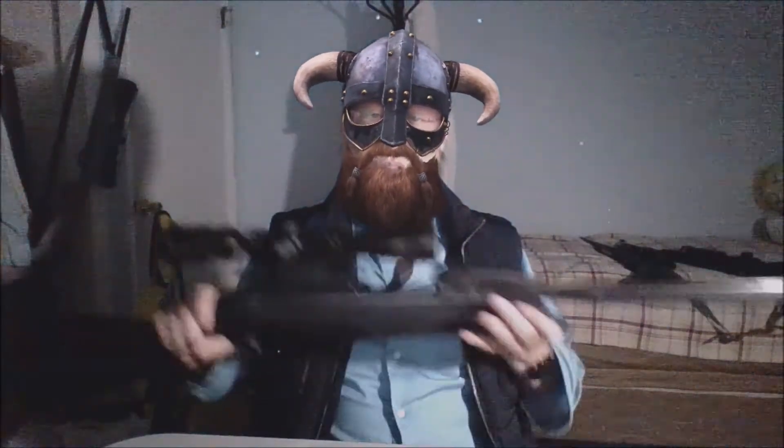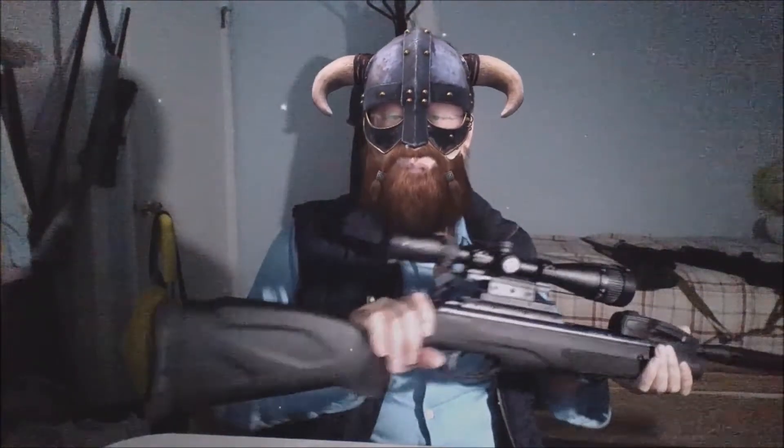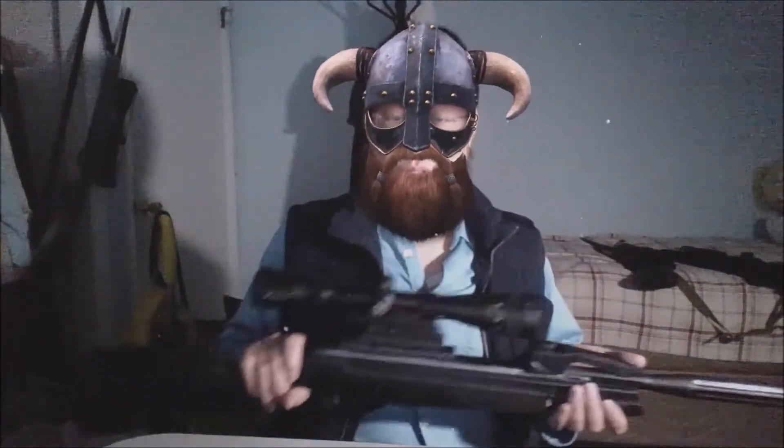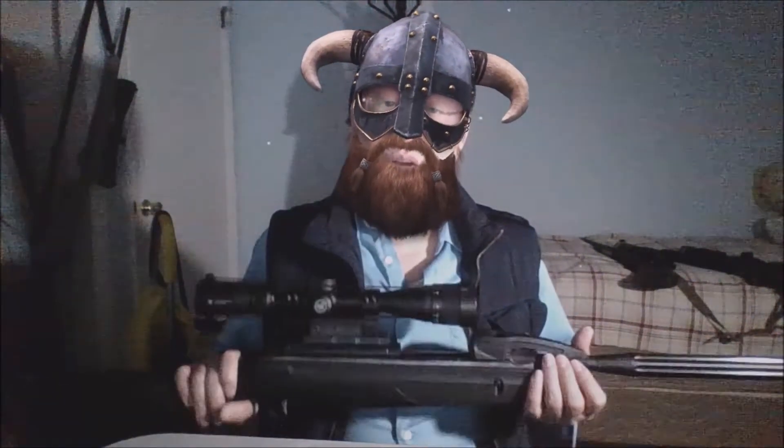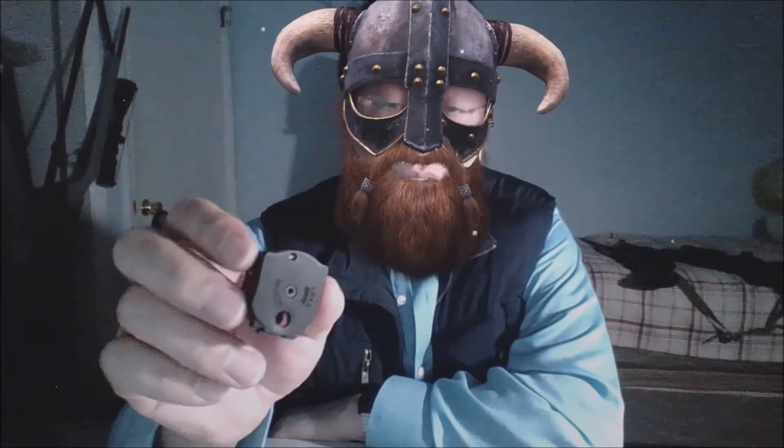Many people know that the Gamo Swarm Maxim is not accurate. This is the Gamo Swarm Maxim and it's a .22 caliber. It is a Gen 2. There are two reasons why it is not accurate. First, the rifle itself is not good. Second, the magazines deform the pellets, and that makes the rifle less accurate.